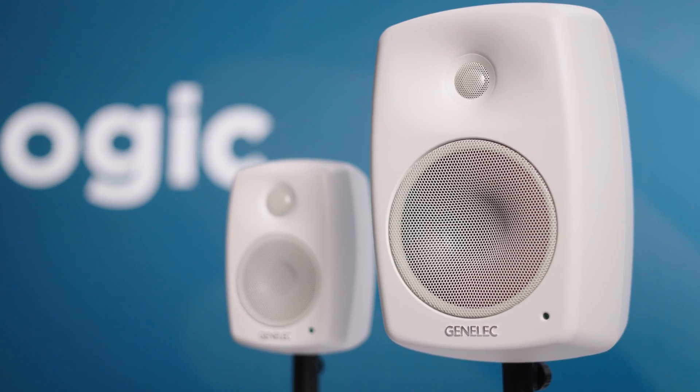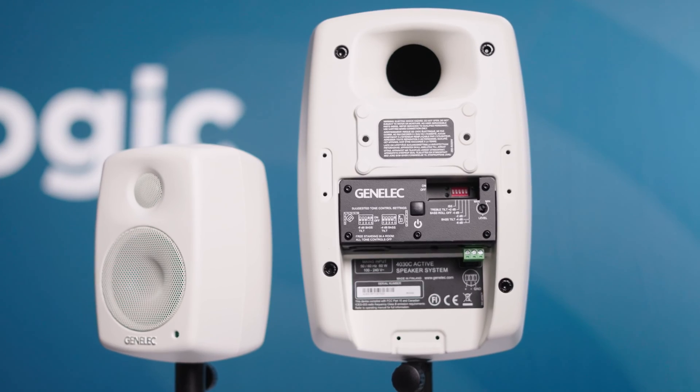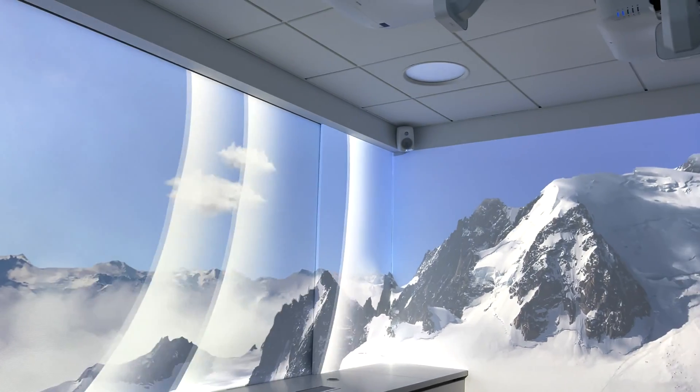The 4000 series is optimized for the install market, shipping with a simple wall bracket as standard and featuring a balanced Phoenix connection for audio. The potential markets for these speakers are endless. Their incredible sound quality lends them to hospitality, corporate and education sectors, but we've also seen these used in surround and immersive installations.